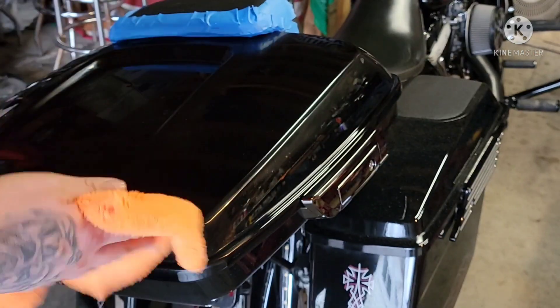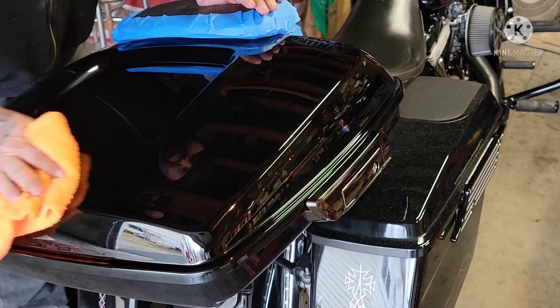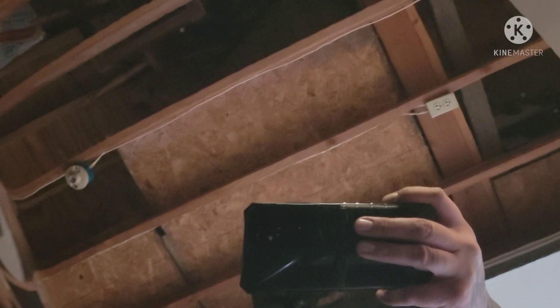You always want to wipe it down with a fresh brand new rag after each step to avoid contamination and any little dust particles. Here's the finished product — look at that, like a mirror. Have you ever seen your paint look like that, even brand new from Harley? There are some smudges still from wax buildup, but that's how you paint correct your paint job and make it look brand new. You can literally read my tattoos through this paint job — and my bike is black, which is a very hard color to make look like a mirror.